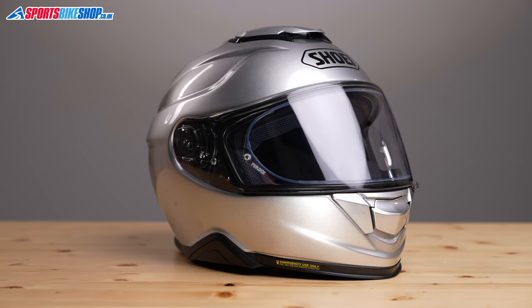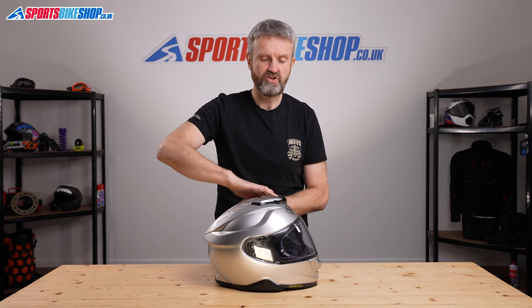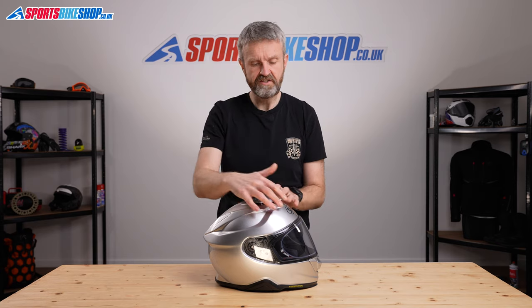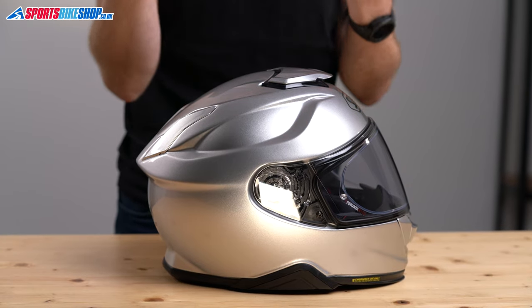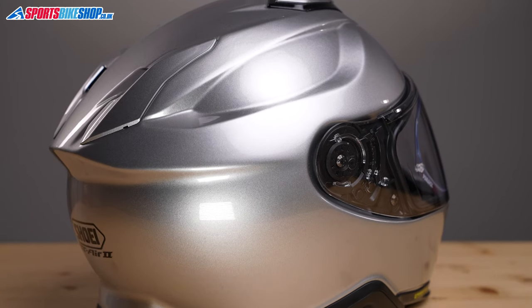You still get one of those in the GT Air 2, thankfully. The reason Shoei were late to introduce an internal sun visor was that they didn't want to reduce the protective polystyrene liner thickness to accommodate the visor sliding up and down inside the helmet. They found their own solution by adding a chamber to the outer shell, so there's an extra chamber around the outside that the visor slides up and down into. That means you can get full-thickness EPS — the polystyrene — and you can get the internal sun visor. You don't have to choose between the two.